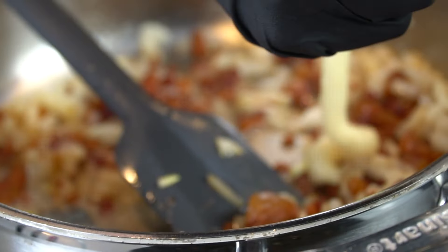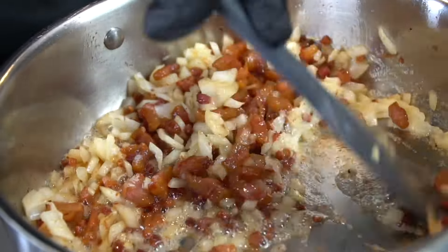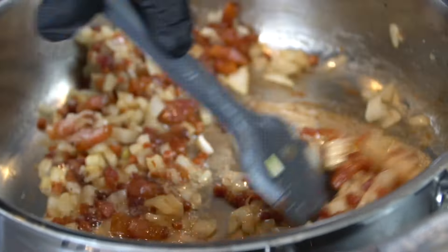We're also going to go in with one to two tablespoons of garlic. Garlic is traditionally not used in a carbonara recipe; however, I like garlic so I'm using it. It's your kitchen — do what you want to do.